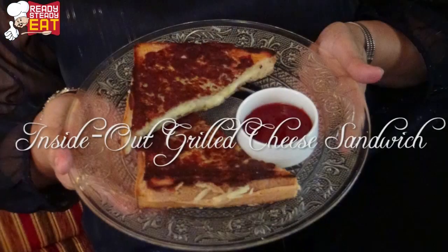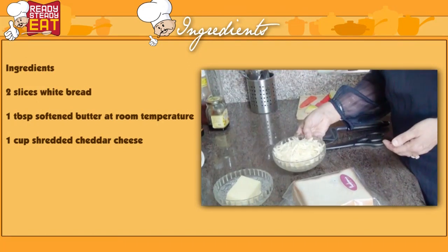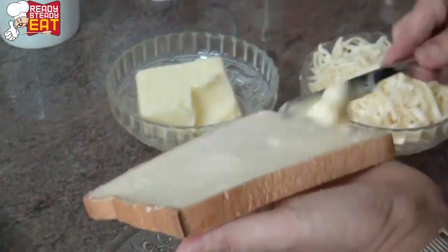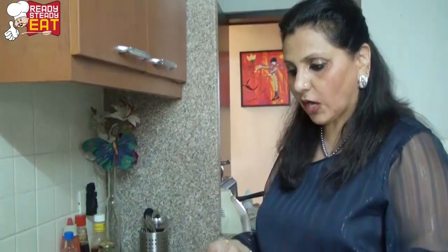Today's sandwich is called the inside-out grilled cheese sandwich. What we need for this are white bread slices, butter, and grated cheddar cheese. Butter each slice of the bread, then heat a non-stick pan.